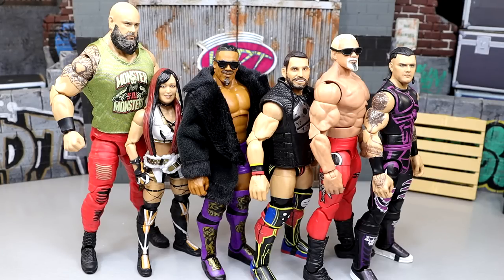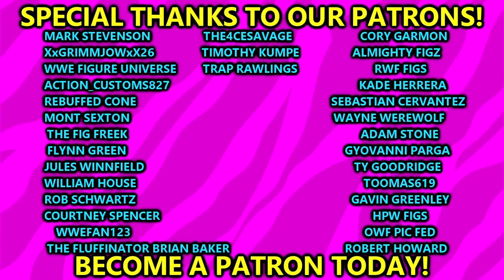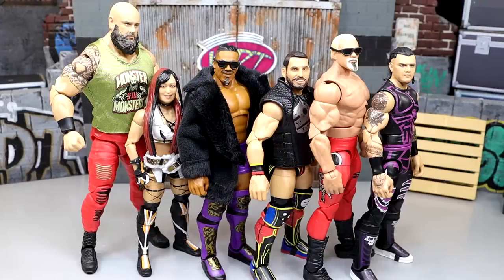That pretty much wraps up my ranking for WWE Elite Series 105 and my damn thoughts on this set. I'd love to know in the comment section below what you guys think - do you disagree or agree? Leave it all down in the comments. A shoutout to our patrons and supporters of the MDT YouTube channel - I always appreciate you guys so very much. We've got some epic prizes coming to the giveaway for patron members at the end of the month. Follow me on Instagram, Twitter, and TikTok at MyDamnToys. Have a blessed one - I'll catch you later and see you next time.